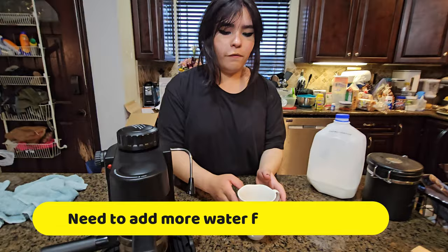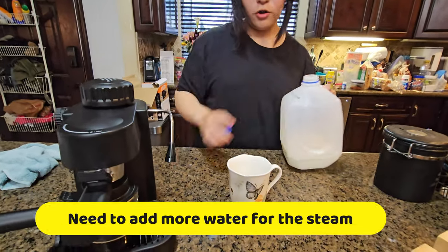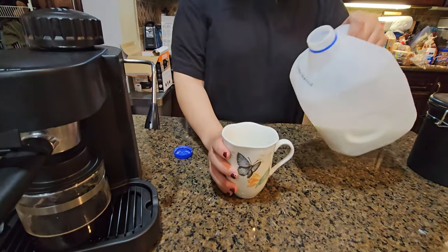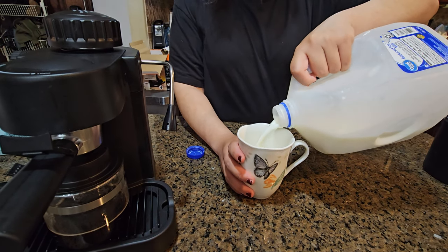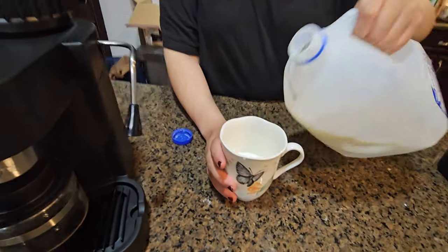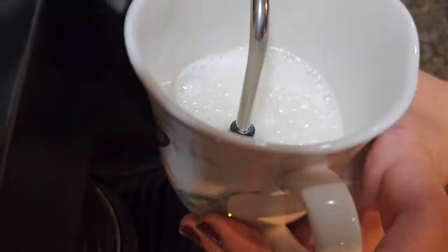Now we're going to froth some milk. Usually you would have a froth pitcher, but we're just going to use a cup today. So you fill it about two thirds with milk — not too much.